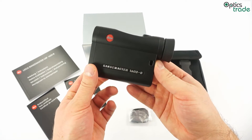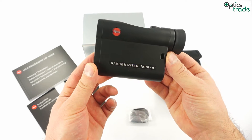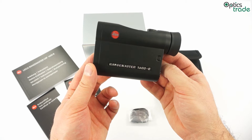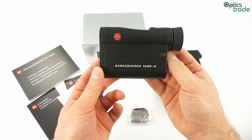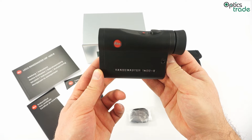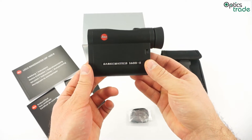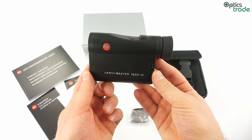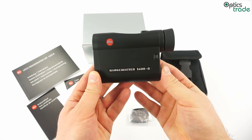You can use this Rangemaster 1600B for advanced ballistic calculations, since this device gives you readings in three different formats regarding bullet drop. The first display option is that you get the information about the bullet drop either in centimeters or in inches at the distance at which you are measuring. The second option is that you get the equivalent horizontal range if you are aiming at a steep angle down or up. The third option is that the device gives you the number of clicks you have to dial to compensate for your bullet drop.